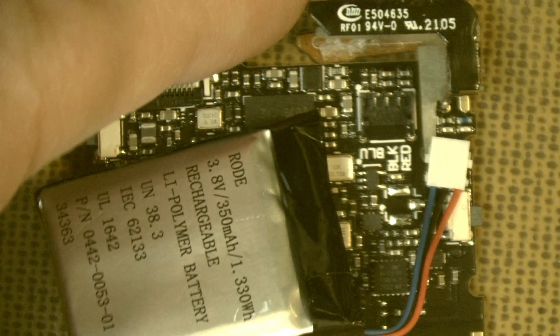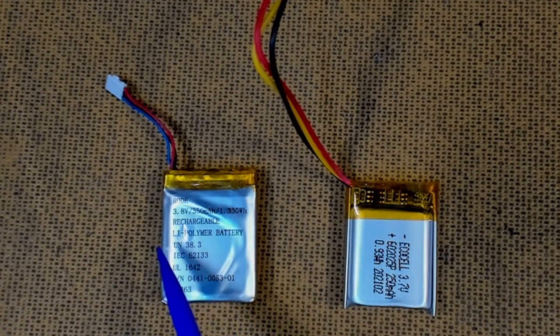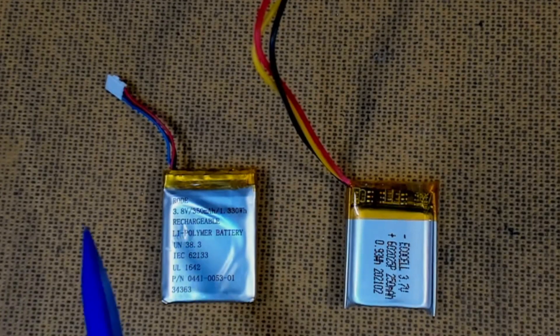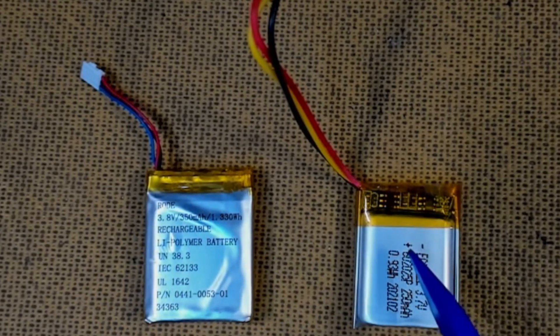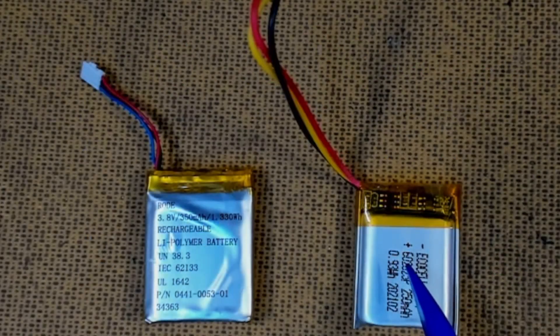We have our old battery here — 3.8 volts at 350 milliamp-hour rechargeable lithium polymer. RØDE didn't make these batteries; they had them made to specification at a factory in China. The replacement is an Eco Cell from eBay for about ten dollars — 3.7 volts and 250 milliamp-hours. That's slightly lower capacity, around 20–30% less, but if you've got a dead microphone and you're about to spend $300–$400 on a new set, it's not a huge loss.